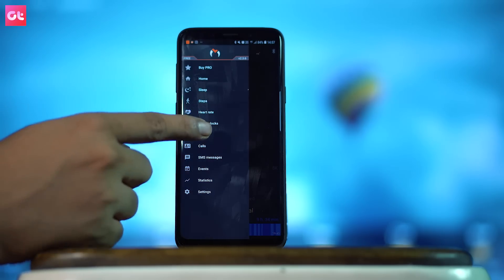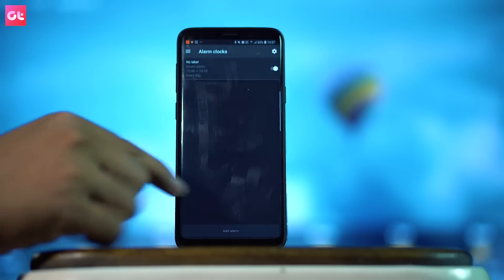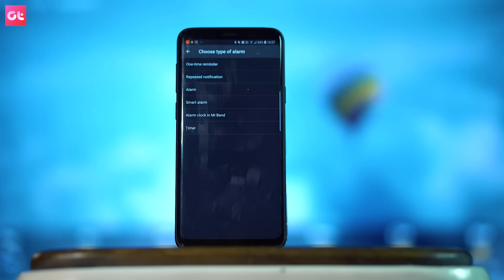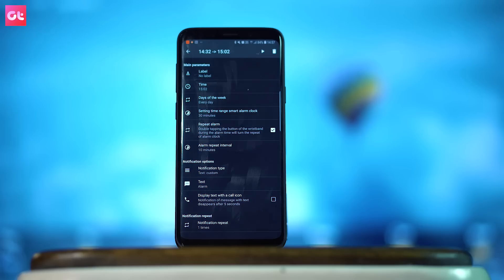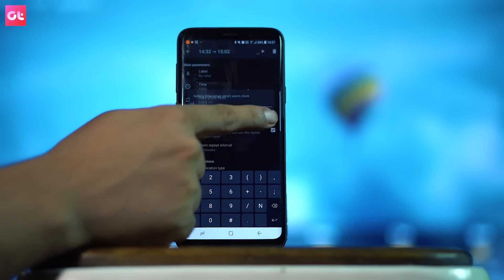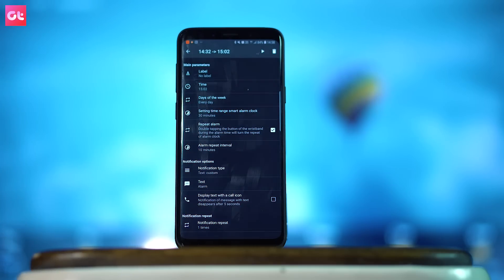The next feature is Smart Alarm, and this functionality is not directly in the Mi Fit app. For this, you have to download an application called Mi Fit Master, which is basically a Pro version of the Mi Fit app. You will get a lot of additional functionality — both free and pro versions are available. Smart Alarm monitors the quality of your sleep: if you set an alarm for 7 o'clock, it will monitor when your sleep is light. If your sleep becomes light around 6 o'clock, the alarm will go off then, so you won't feel as much discomfort. You will also get information about heart rates.